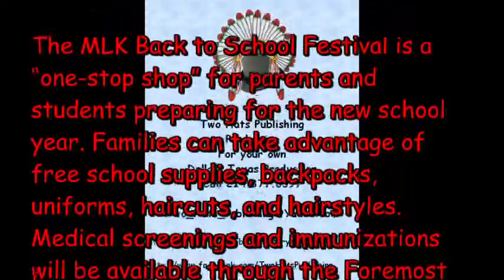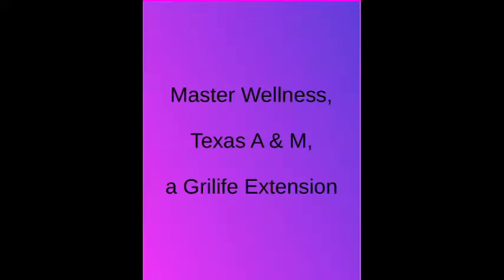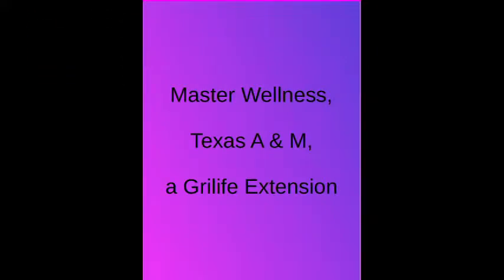This is William, hopefully your favorite videographer from Two Hats Publishing. I hope you enjoyed this video. If you like it, please leave comments below or like, follow, or subscribe to us and get notices of all our videos. We love it, even when you call.